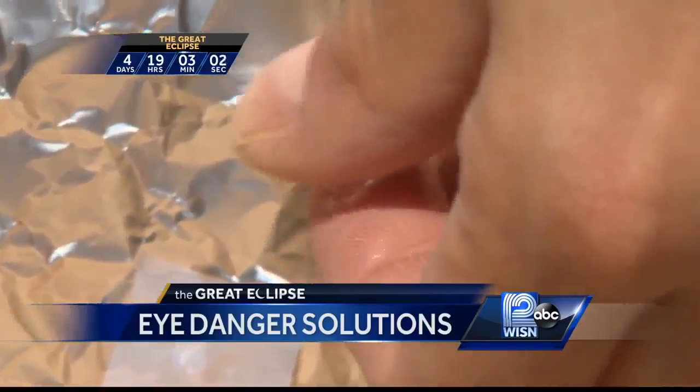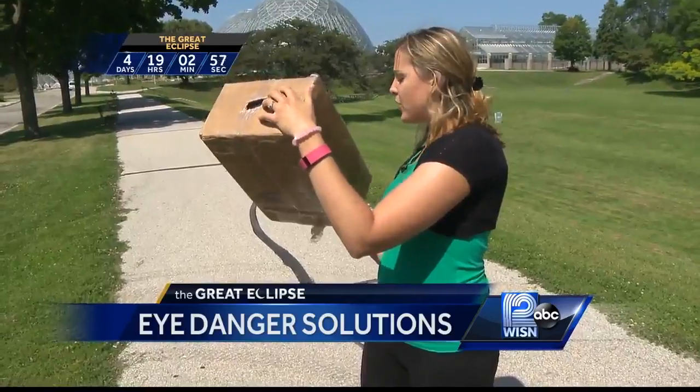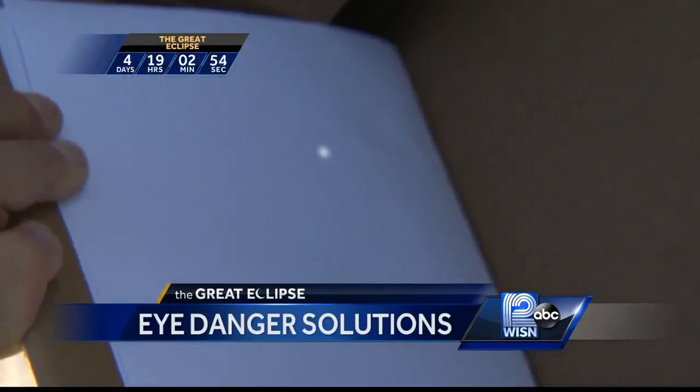And then once you're done, you're able to take your box, view it toward the sun, and you should be able to see the sun's reflection in this paper.